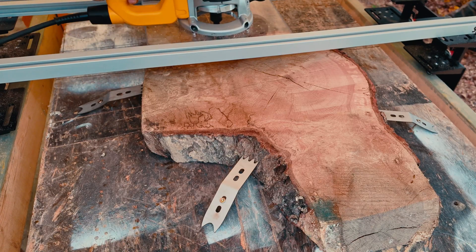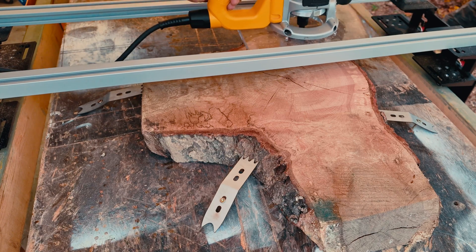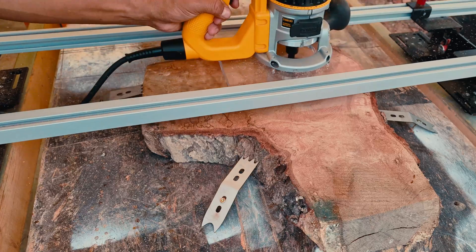As you repeat the back and forth movement along the slab, the surfacing bit will continue cutting down the higher spots with each pass so that more and more of the slab is getting flattened.